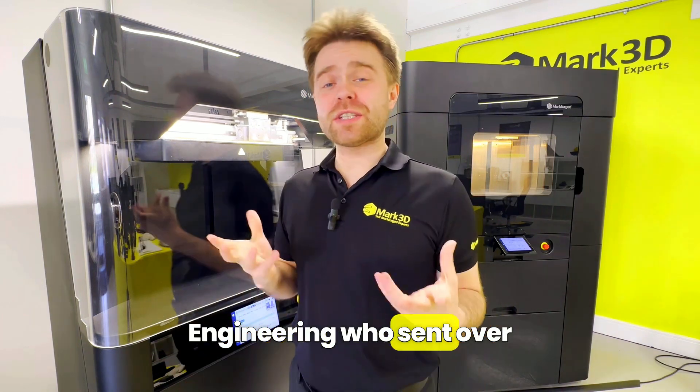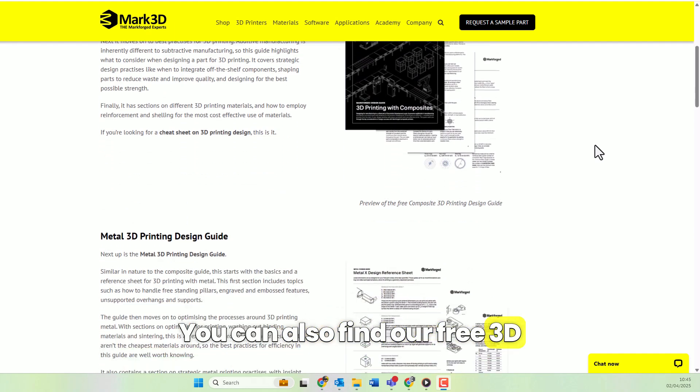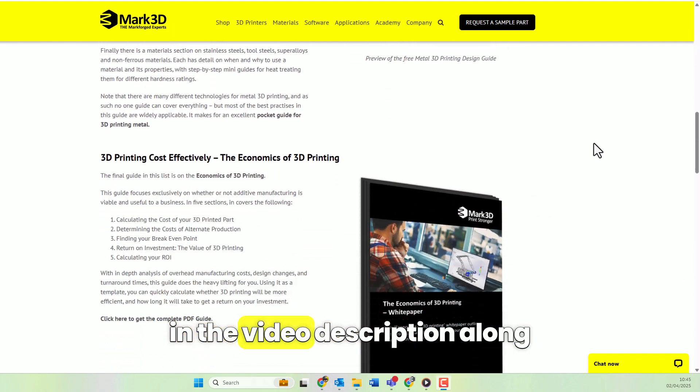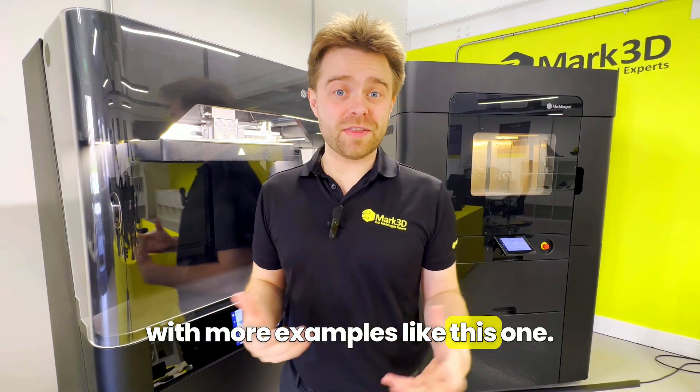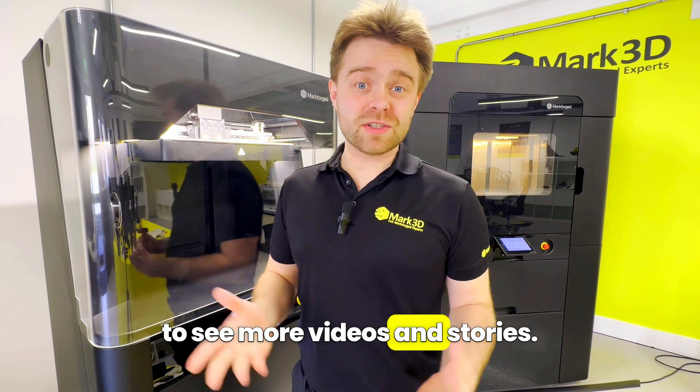Big thanks to Neil Brown Engineering who sent over the CAD files for this proof-of-concept rotor arm. You can also find our free 3D printing guides and other resources in the video description along with more examples like this one. If you like 3D printing, don't forget to subscribe to Mark3D to see more videos and stories.